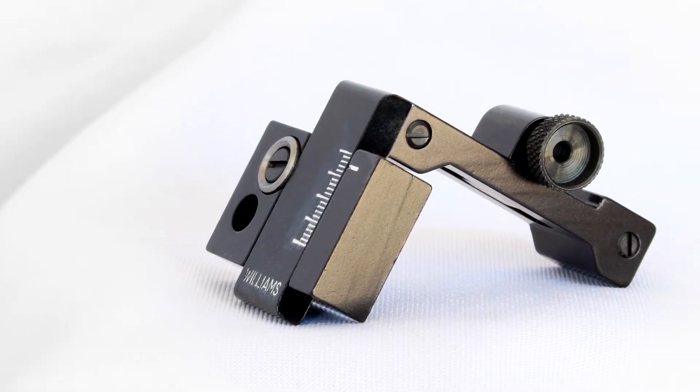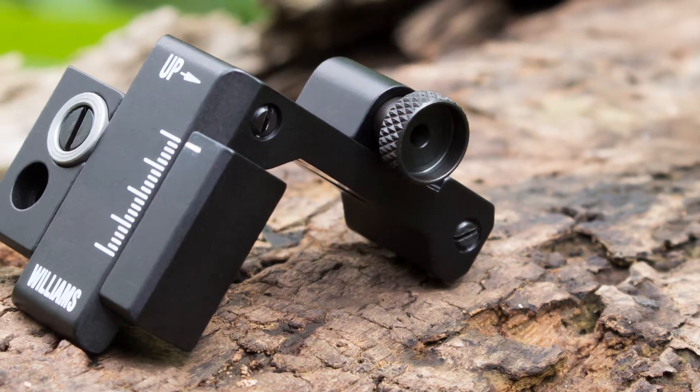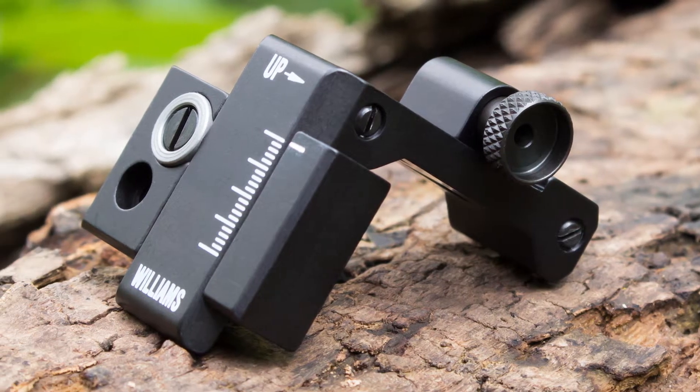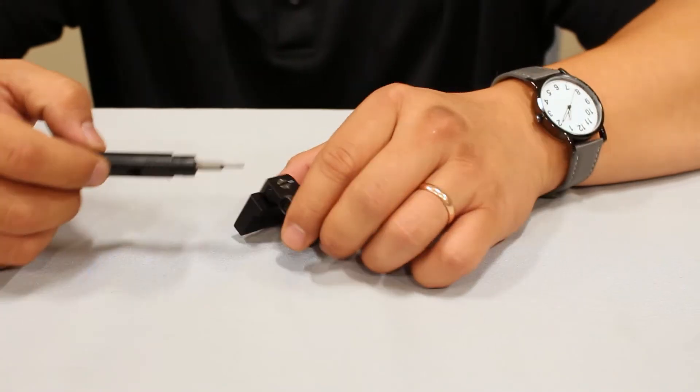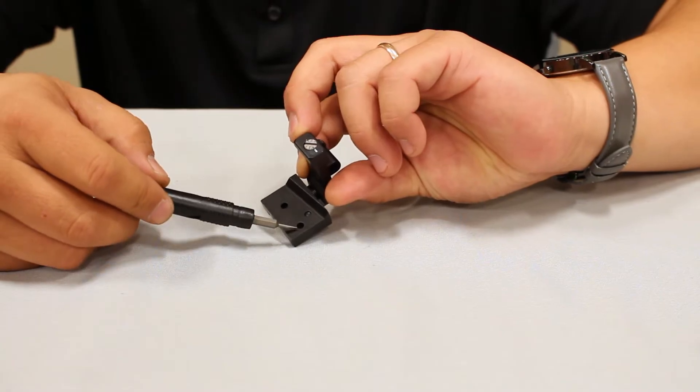Most FP sights use two screws for attachment. We advise 12 inch pounds of torque with a small amount of blue thread locker on any attachment screws. Several sights will require removing the top from the base in order to access the attaching screws.